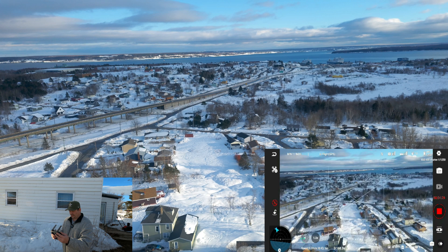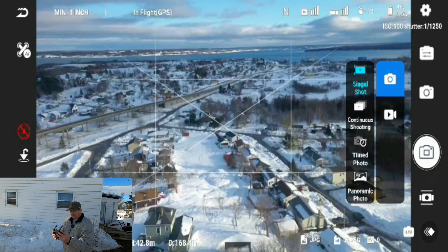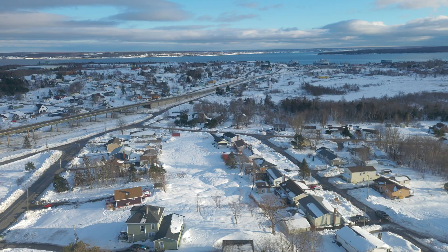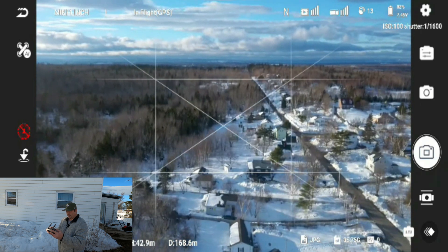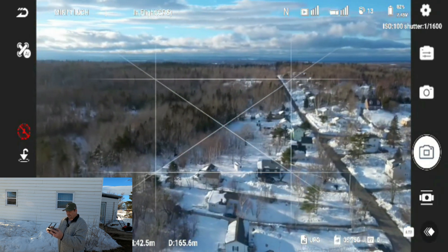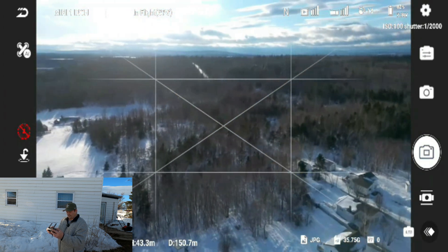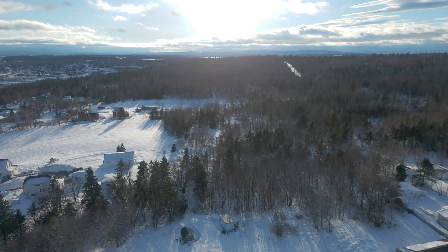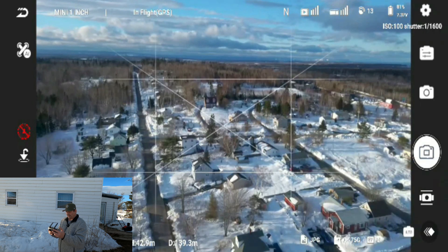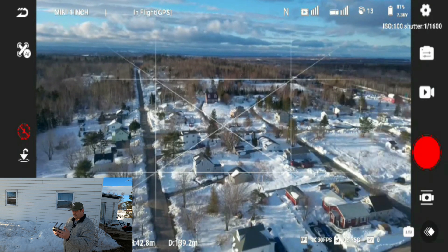So we're going to stop recording and switch to camera to snap a photo. There we go. We'll turn around this way and get another photo — I want to face the sun a bit. Snap a photo. Now face my home and snap another one. Going back to video and start recording.